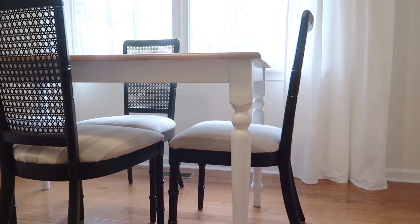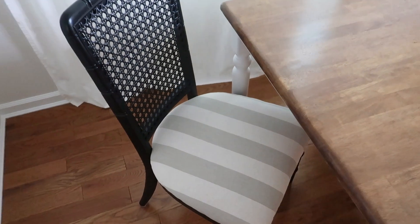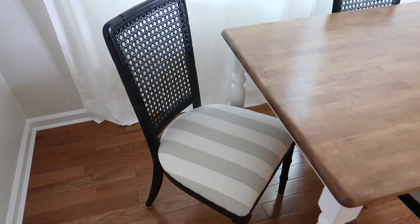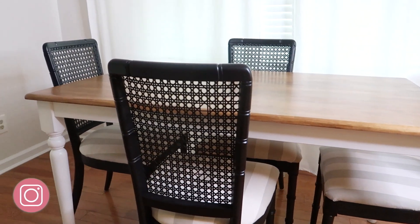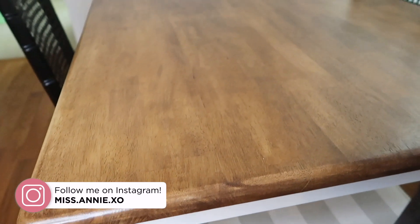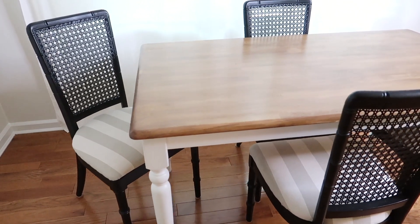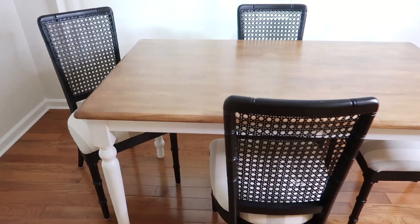If you want to see how I reupholstered and painted my dining chairs, I'll have that video linked below for you. And as always, thank you guys so much for watching — I truly appreciate it. Please give this video a thumbs up if it helped you or inspired you in any way, and make sure you hit that subscribe button down below if you like DIY type videos like this. Thanks again, guys, and I'll see you in my next video.